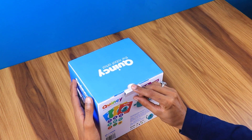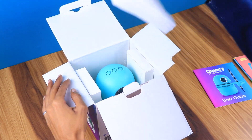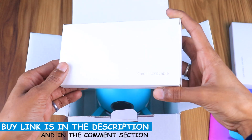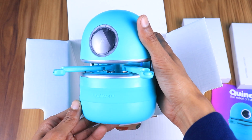So let's see what's inside the box. First we have some books. Next we have a box with color pen and robot arm, another box with cards and USB cable, and finally there's our robot artist. Let's have a detailed look at them.